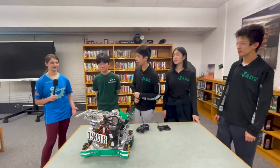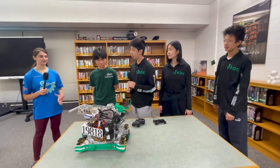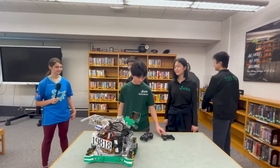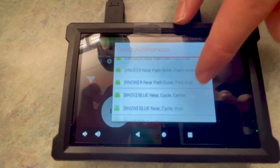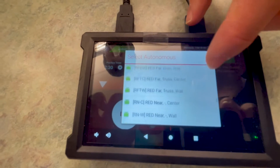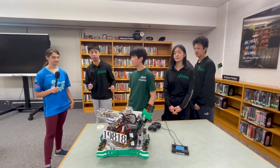With 30 different autonomous modes, that's a lot — is there anything you do to help your drivers select? Well, I'm kind of the coach so I help them select. We code every single autonomous name with a short code — for example, BNGW — so we know the name ahead of time, we just find BNGW on the list and select it.